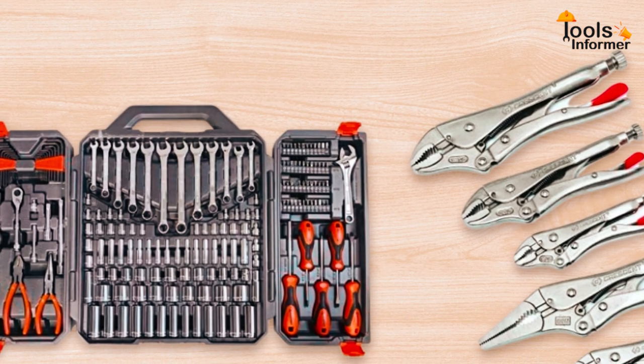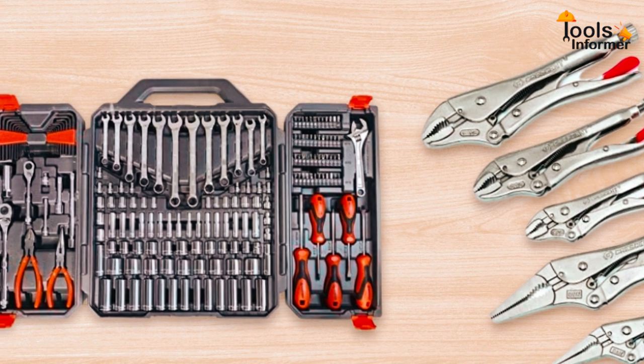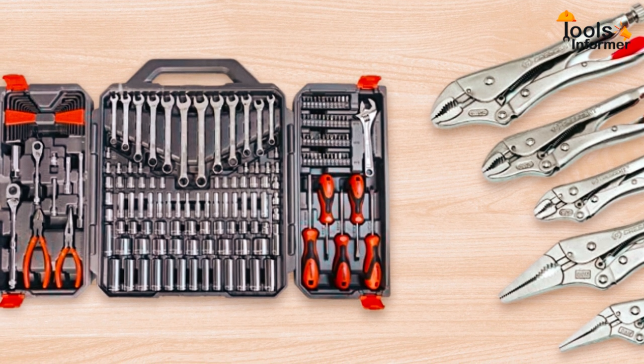For proper storage, transportation, and organization of tools, the Crescent 180-piece toolkit comes with a heavy-duty, durable blow-molded case.